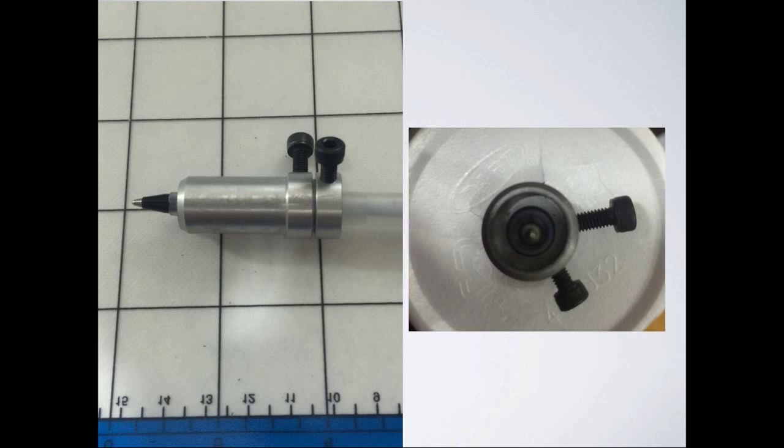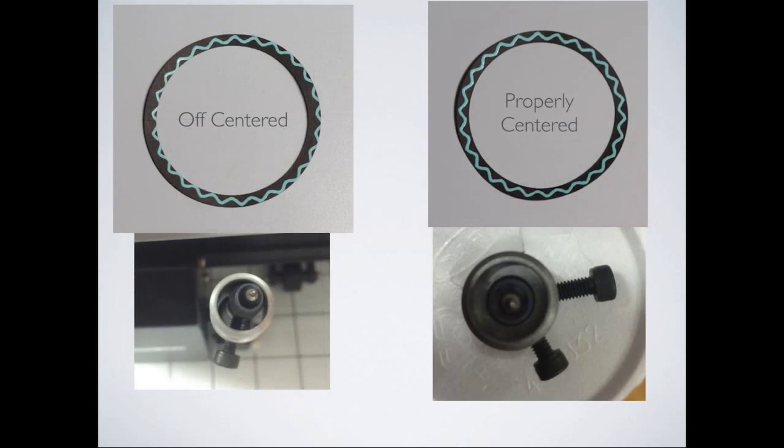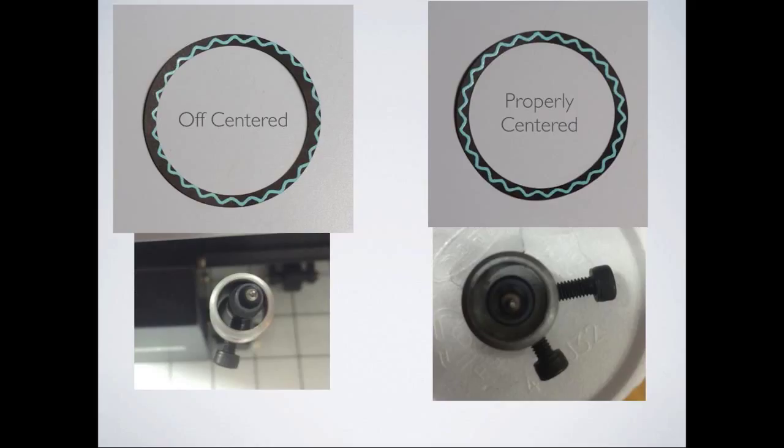What kind of results can you expect from an off-centered pen compared to a centered pen? This is probably what you can expect if you're trying to do a cut and write. The photo on the left shows something off-centered, and the one on the right is properly centered. That's why you need to make sure you have the proper attachments and they're put in properly. Gary Hawkins just said the pen tool is the best tool ever — definitely worth getting.